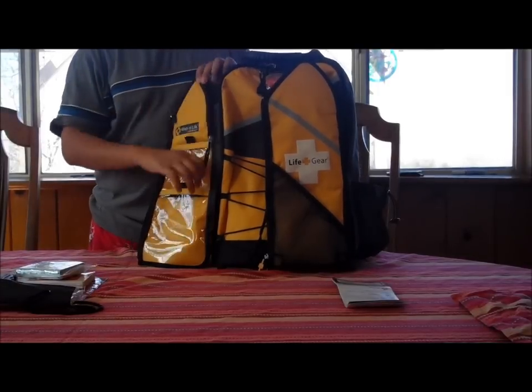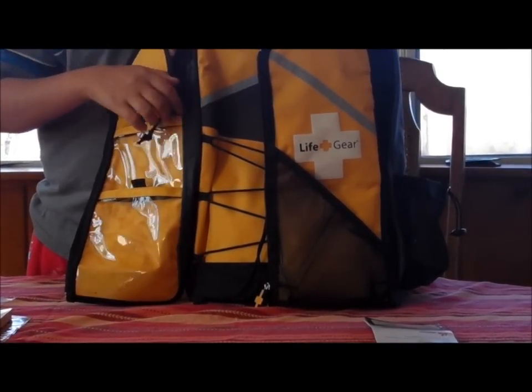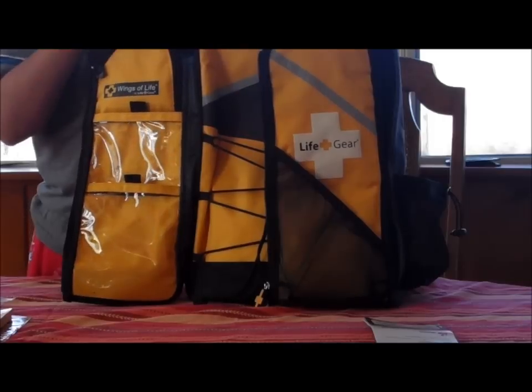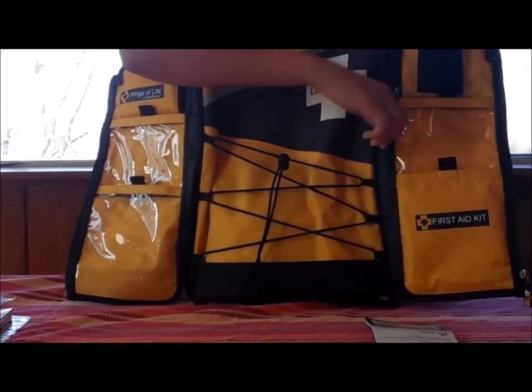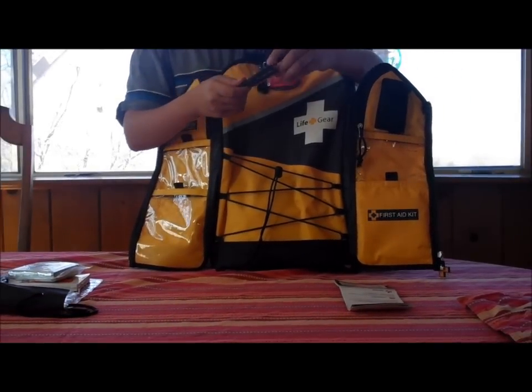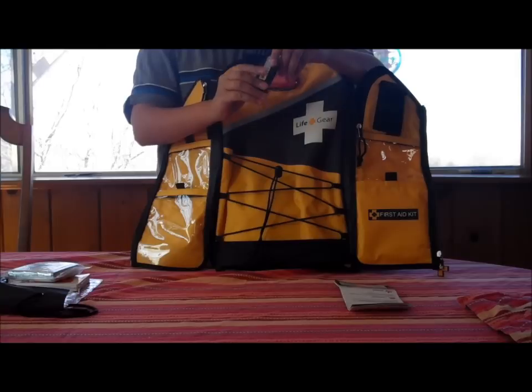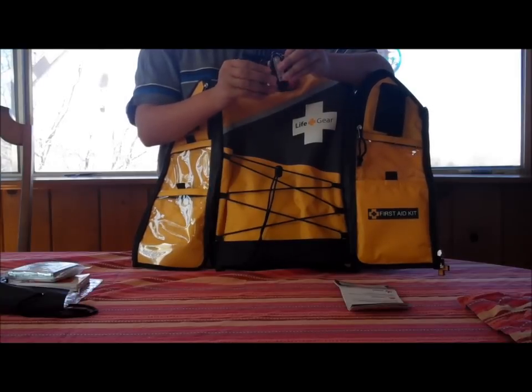There are two pockets here, but I'm going to show what's in those in a later video because I added to this bag. And this pocket comes with a tool that has a compass, a whistle, a thermometer, and a magnifying glass.